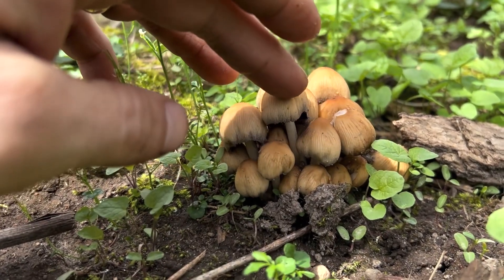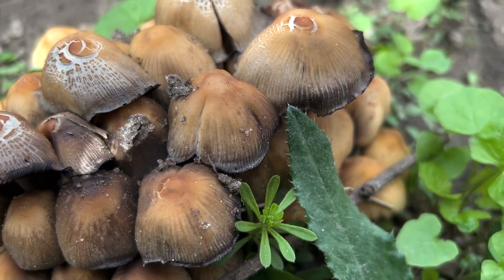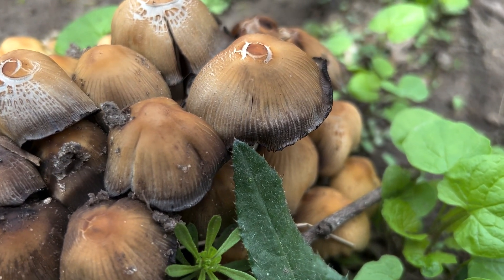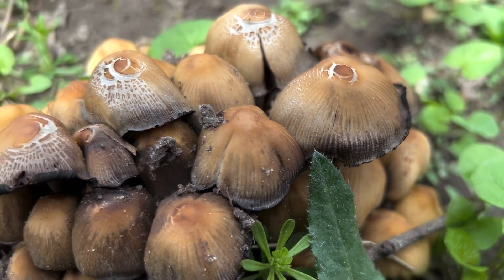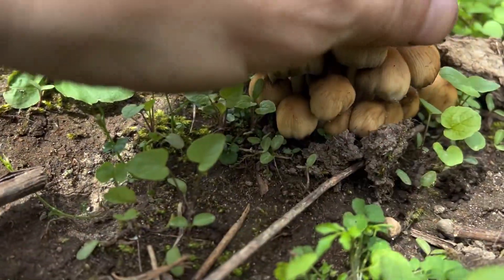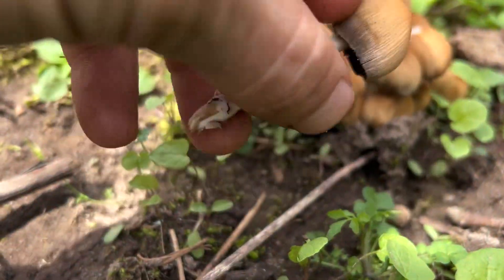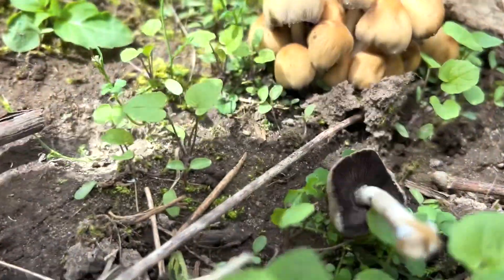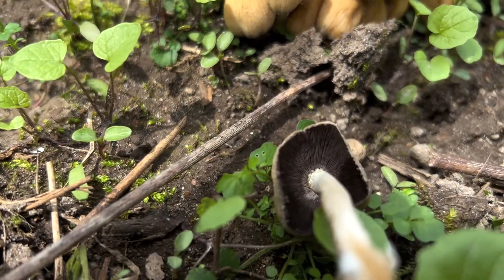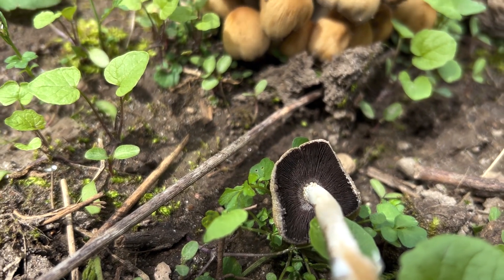When they first come up out of the ground they have a bell shape, but they open up a little bit as they get older. You can see there are these grooves in them that run all the way up to the center, and they do have gills. Let me pop one off here and show you underneath.